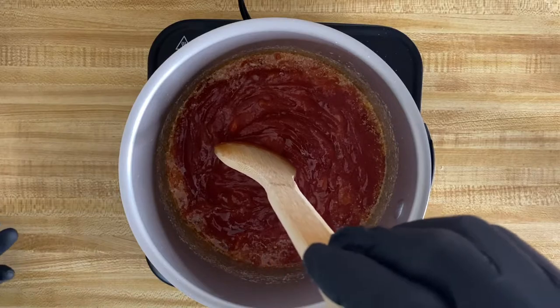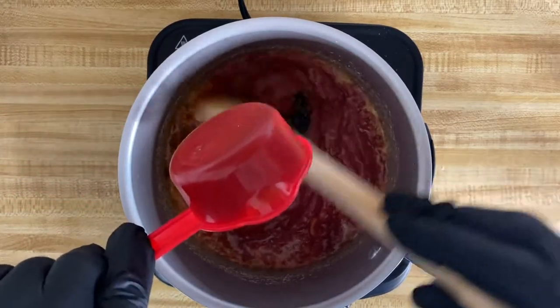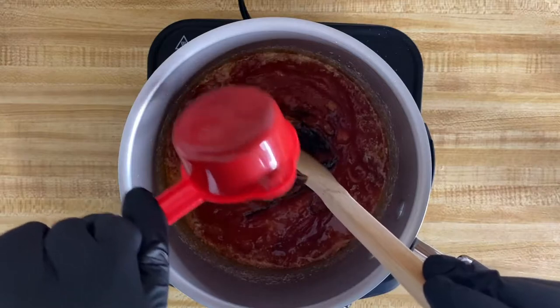Next, you're going to add your molasses. Molasses helps to give it some flavor and add some much needed thickness to your sauce.